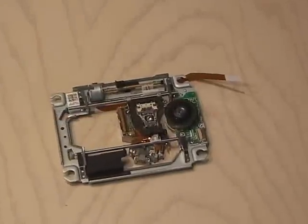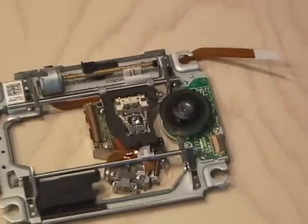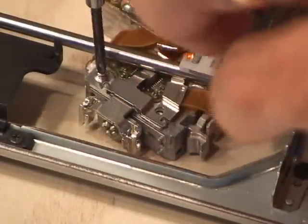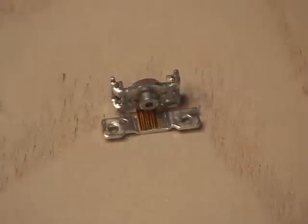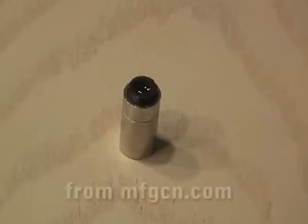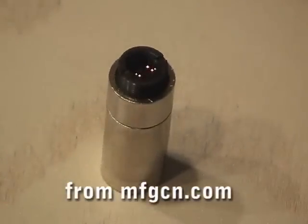I picked up a PlayStation 3 laser assembly for $45 and a Star Trek classic phaser for $30. To get to the Blu-ray diode, I removed the necessary screws from the laser assembly and carefully extracted the precious Blu-ray diode. After soldering two wires to the diode and installing it in an axis laser housing, I set it aside and moved to the phaser.